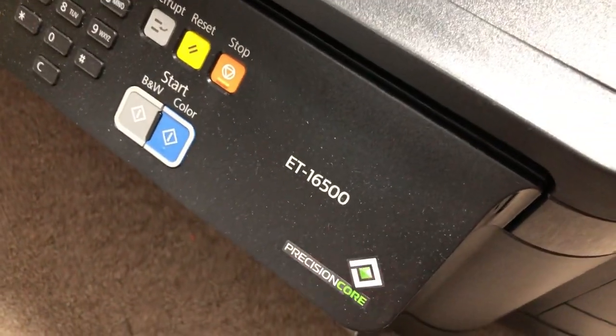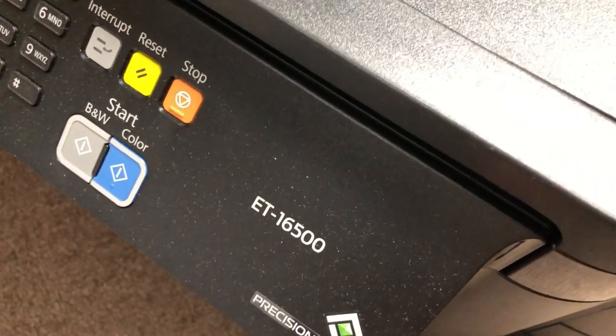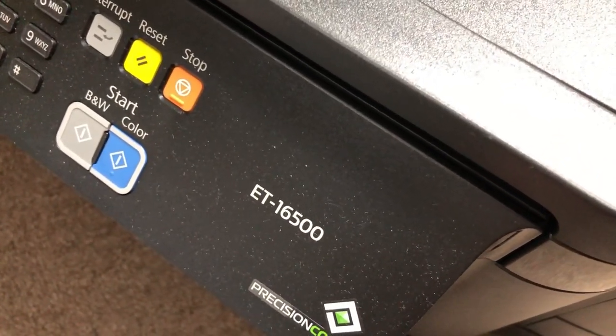There are lots of printers using this waste tank. For example, the ET EcoTank series.